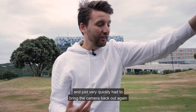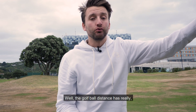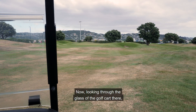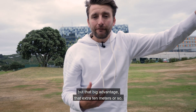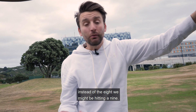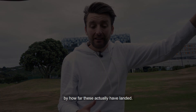We just came down to pick up some golf balls and I had to bring the camera back out again, because the golf ball distance really surprised me on this one. This is probably another 10 to 15 meters further than where I usually am. Looking through the glass of the golf cart, we can see how close to the green we are. That extra 10 meters is a whole extra golf club — instead of hitting a seven iron you're hitting an eight iron, instead of an eight you might be hitting a nine. Big, big advantage.